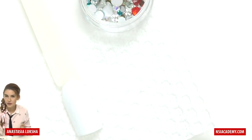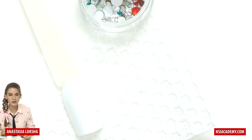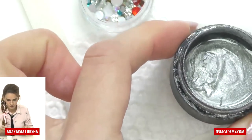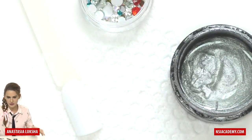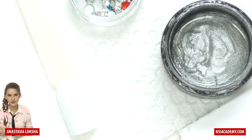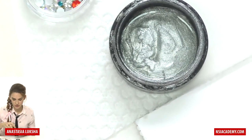We will also need something silver or gold — gel or gel polish; you can actually use acrylic as well. I have this Secrets silver gel. Also we will need red — I think red, green, gold, and silver are the colors you will definitely need a lot during Christmas.